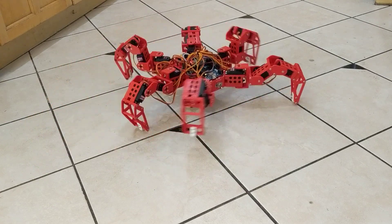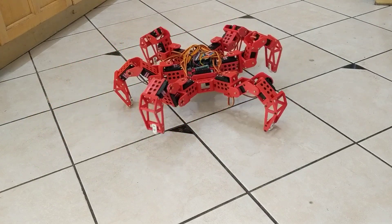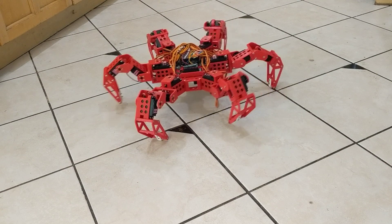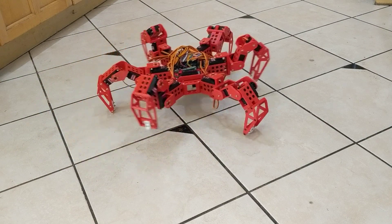It can turn. The walking gait that it's using right now is called tripod gait — it has three feet on the ground and three in the air. It's one of the fastest ones.